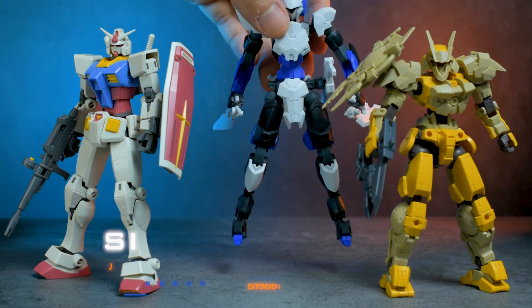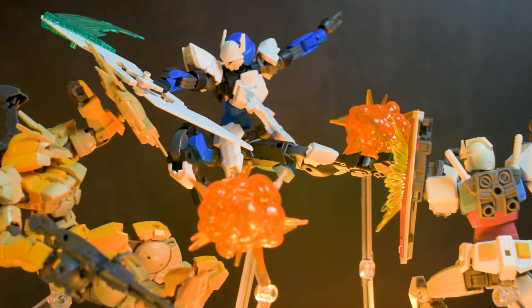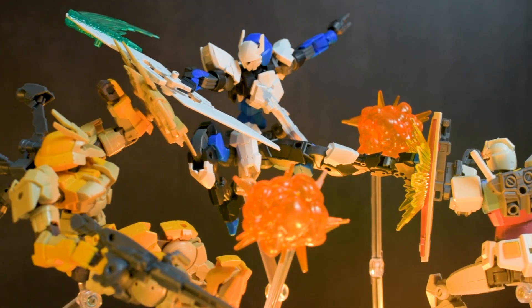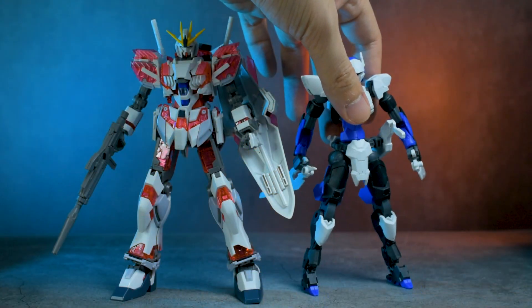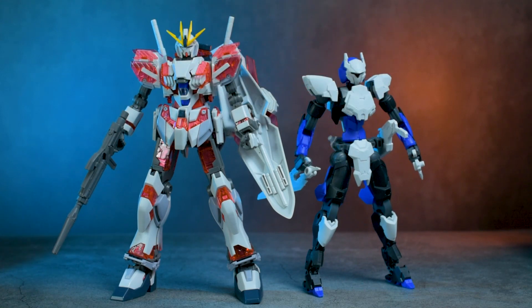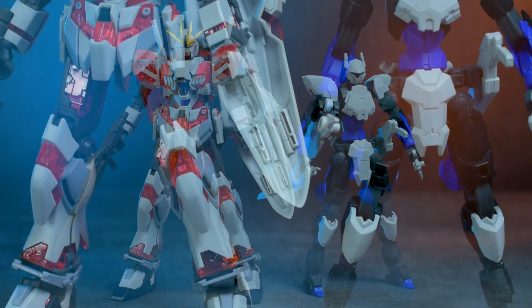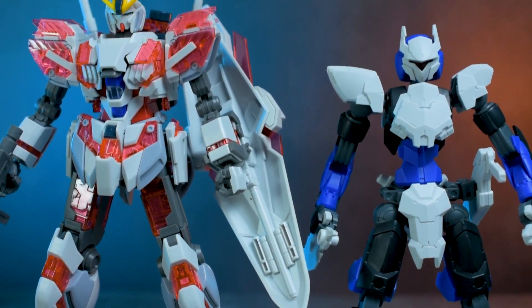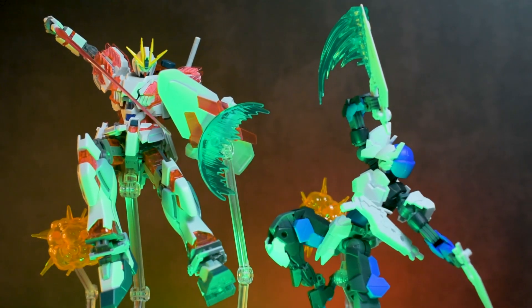Size comparison time against an average Gundam and a Portanova. As you can see, the Spinatio is a bit taller than both due to the proportions of this kit. And here it is compared to one of the taller mobile suits, the Narrative Gundam. Got really tired of handling the Narrative Gundam as it is a bit finicky due to it being one of the older kits I own, so let's just use its descendant from now on.